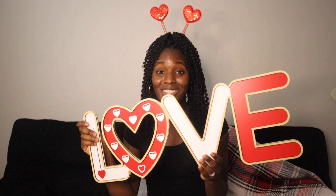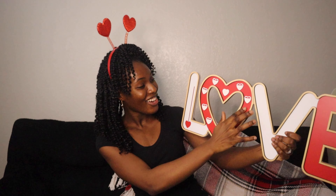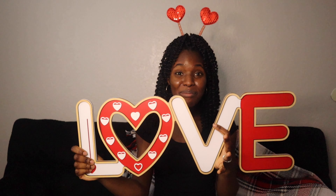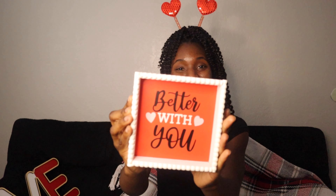Now moving on to Walmart — when I saw this love sign I said I have to get it! I just love the details, the shape of the heart, and the colors. I'm going to put this on top of my fireplace. I also got one that says 'Better With You' — so cute, and this was only $3.49!